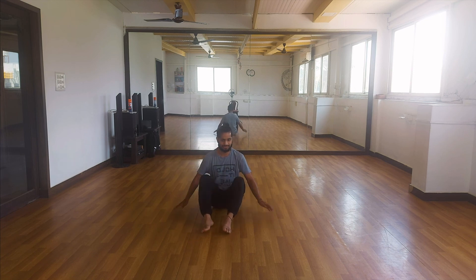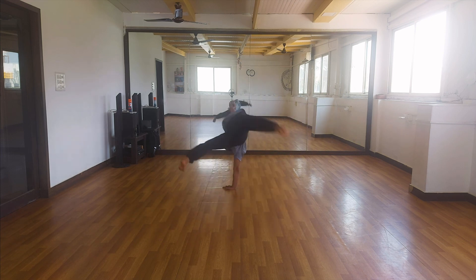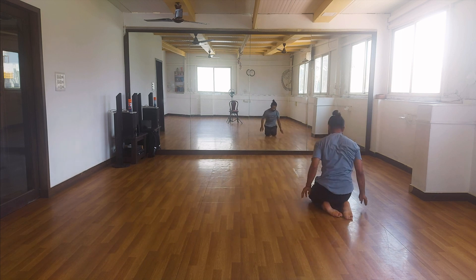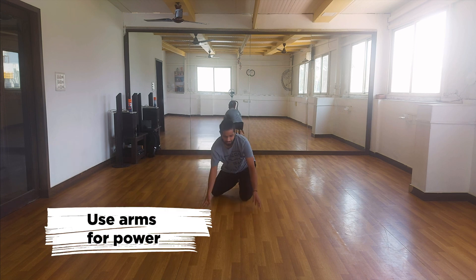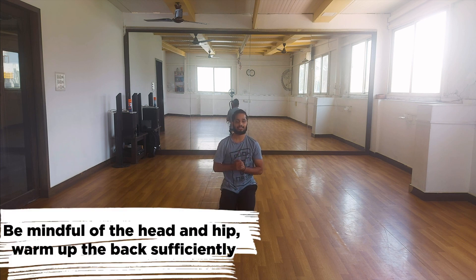Let's do both on both sides — right side and left side. Second variation. You can use your arms as well if they help you do the movement better. Keep practicing. Make sure your hip position is correct and arch your back sufficiently through this. Keep practicing.